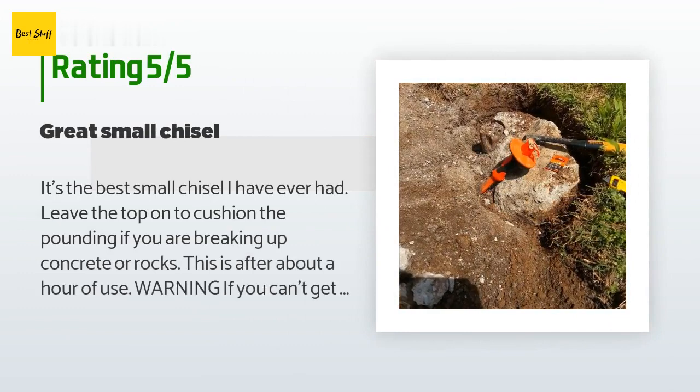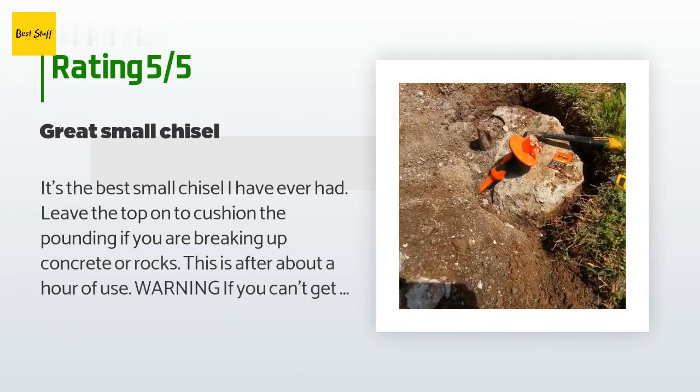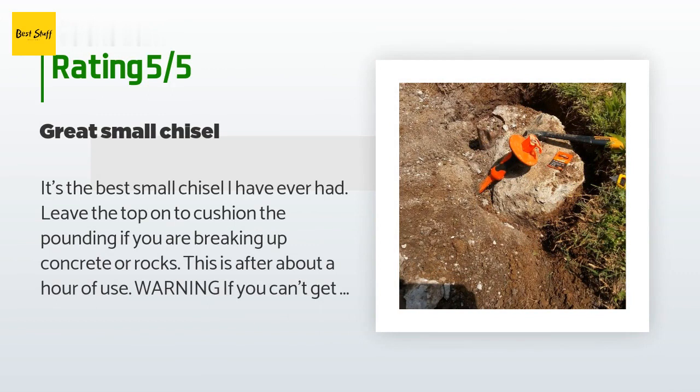20 customers have reviewed this product; the average rating is 4.1 stars. A customer said: it's the best small chisel I have ever had. Leave the top on to cushion the pounding if you are breaking up concrete or rocks. Warning: if you can't get it out of the package you probably shouldn't be using the chisel. Took me about 30 seconds with a box cutter. I'm ordering the bigger one today because I didn't realize how much concrete was there. I am a disabled veteran with one leg and I work from my wheelchair mostly, so people shouldn't complain about the small stuff.